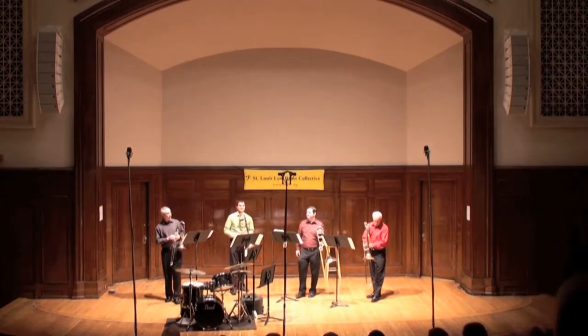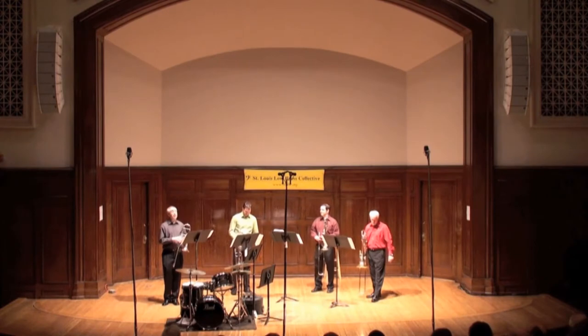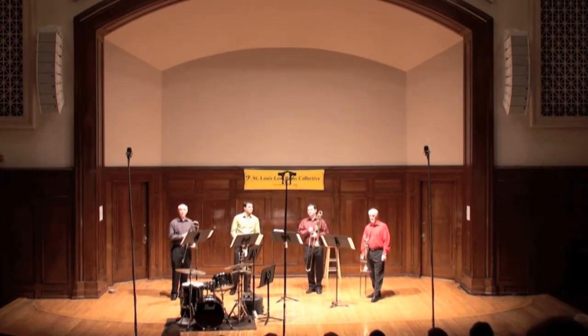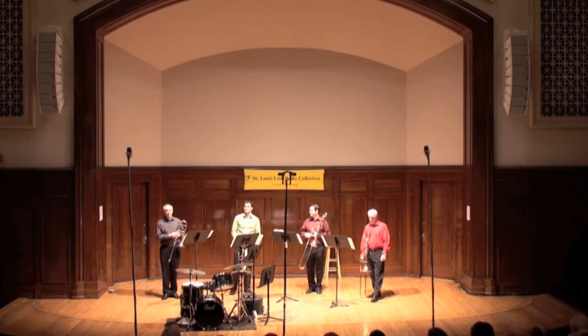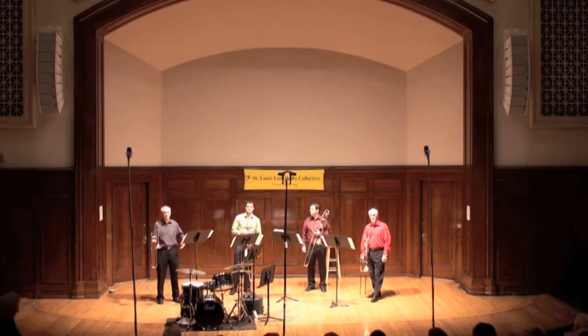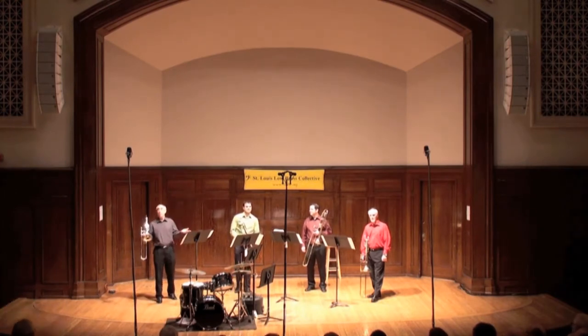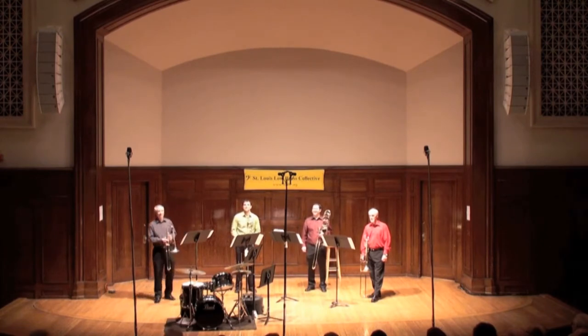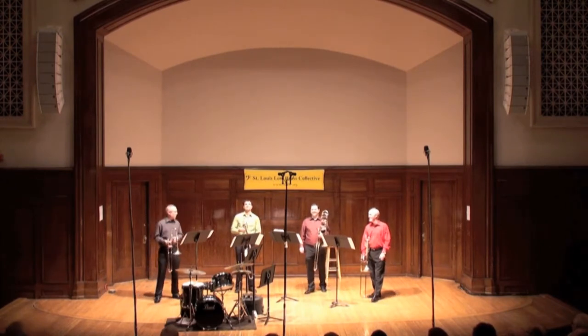Thanks to you all for coming. I was out listening a little bit on the first half, and an audience member said to me, wouldn't it be good if you guys would just talk a little about all these different trombones and different sized instruments? Some of you may know this, but since one person asked, we'll talk about it.